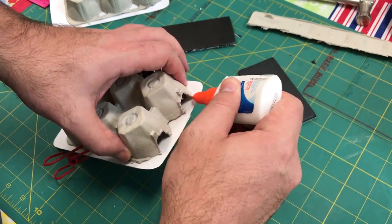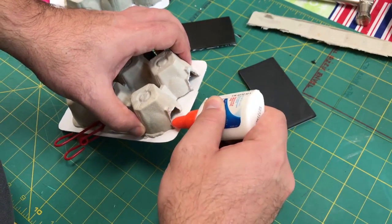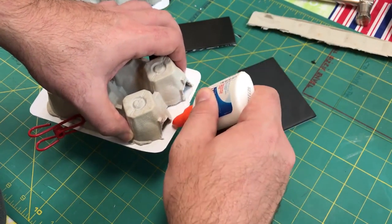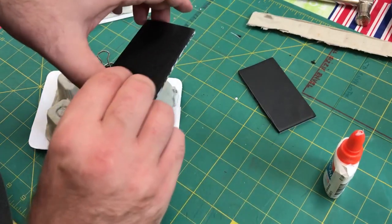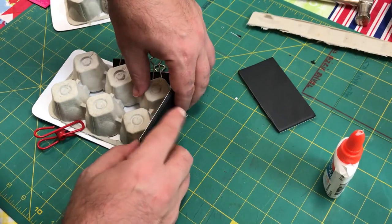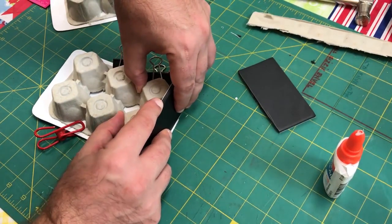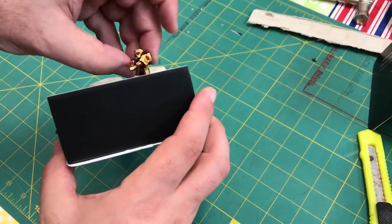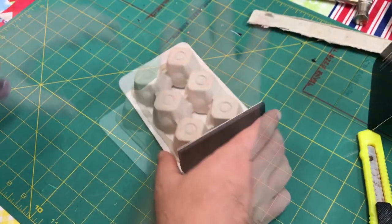That doesn't mean your janky cut edge is going to be exposed, so try to cut it as straight as you can. In this video I used white glue to adhere the foam core wall that I made, and honestly that probably should have been hot glue. You can see there's a little bit of the cardstock sticking out of the bottom — I just cut that off with an X-Acto knife once it dried. I measured it to be about the right height so that little miniatures could be looking out over the edge. Perfect. Great cover.